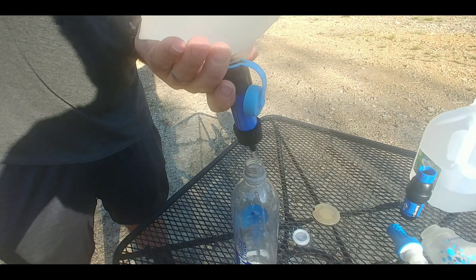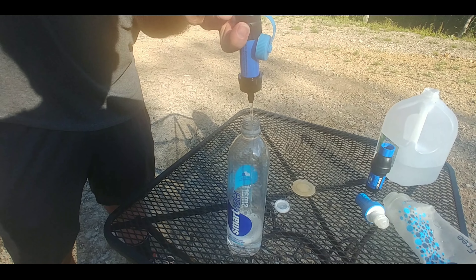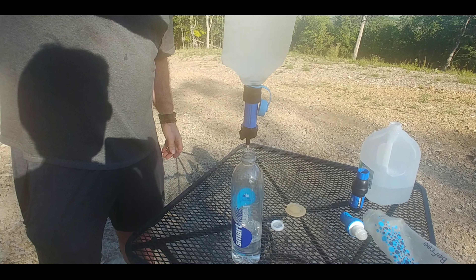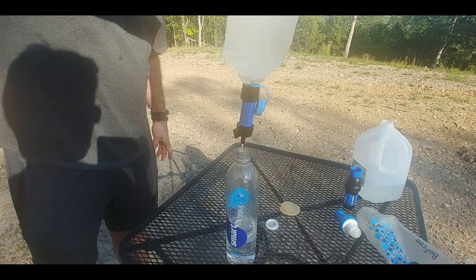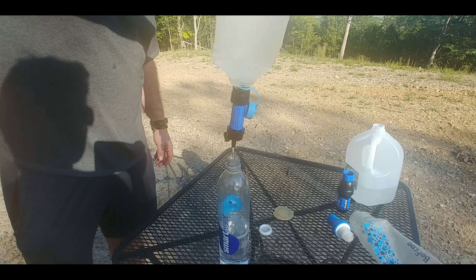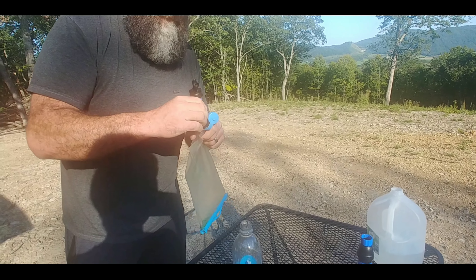Now I'm going to demonstrate the Sawyer Mini — it's never had a drop of water filtered through it, so let's check and see what the flow rate is on it. Not too bad. Brand new and it's filtering at about the same flow rate as the Sawyer Squeeze. But with this system we would be squeezing; it does not allow us to use the adapter system like we use for the Sawyer Squeeze. But once again, it's just a backup filter for us — something to have in case we lose the primary or that filter fails.